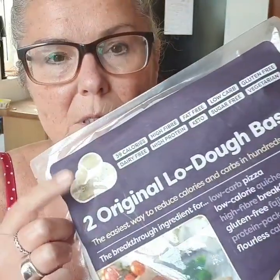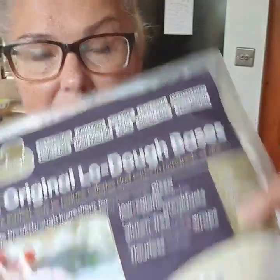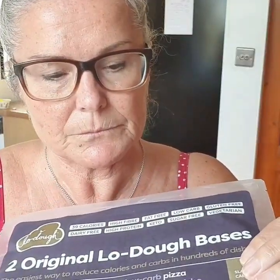This is the Lodo base, which people make pizza out of. These are 39 calories per base, you get two in a pack, and these are £3.25 a pack. If you can't see for the comments, just swipe them out of the way if you're following on Facebook.